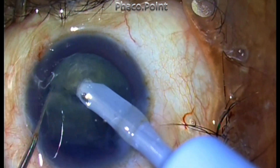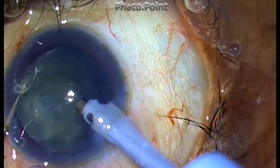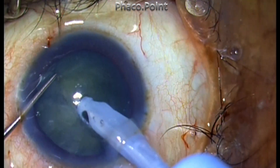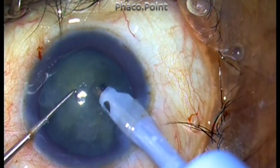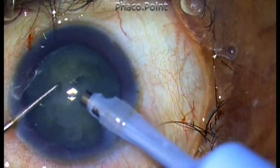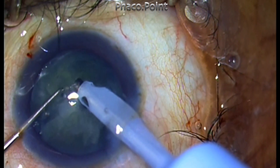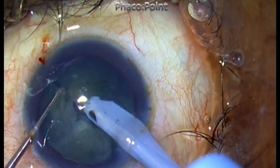The other problem is that you need to create smaller fragment sizes, because creating four large fragments may make it difficult to mobilize them through the small capsulorhexis opening. The capsulorhexis puts a lid on the nucleus, making it very difficult to move fragments into the central space.